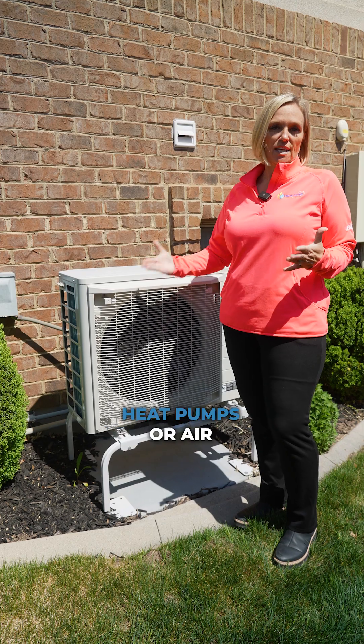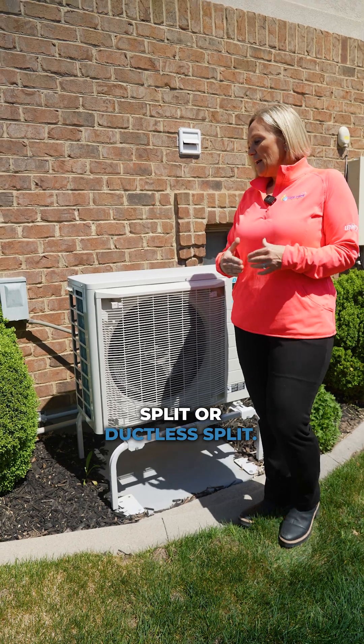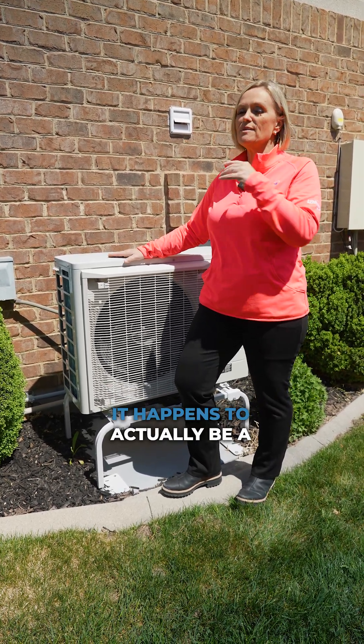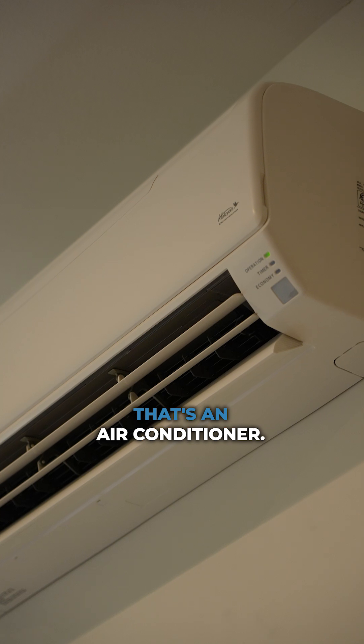I love the side discharge heat pumps or air conditioners that often get confused with mini split or ductless split. This unit right here is the whole house air conditioner. It happens to actually be a heat pump, but remember what I said — sometimes we look at the outdoor unit and say, 'Yep, that's an air conditioner.'